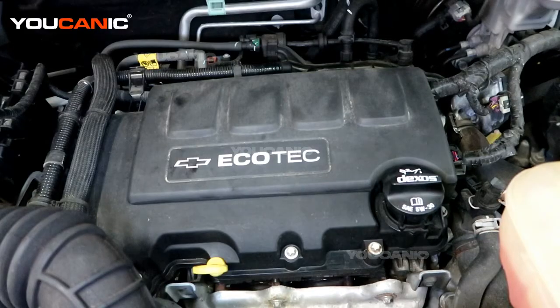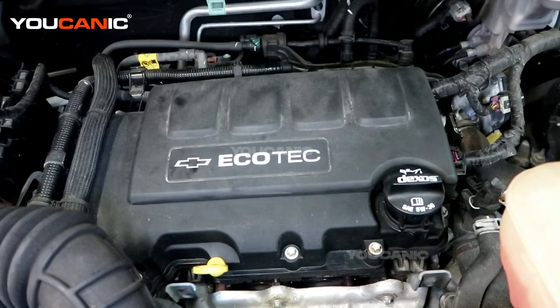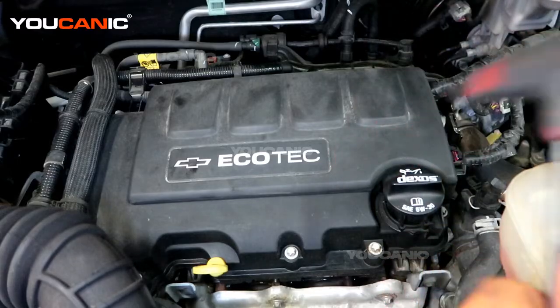Welcome to Eukanic. Today we have a 2019 Chevy Trax with a 1.4 liter turbo motor, and we are going to go over how you would replace your spark plugs on this engine. First we have popped the hood, disconnected the negative battery cable, and now we can gain access to being able to change the spark plugs out.